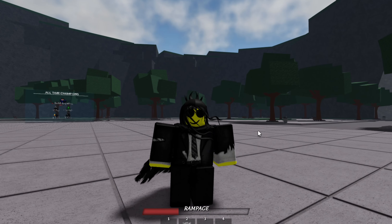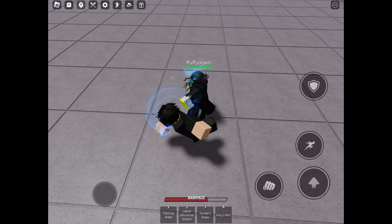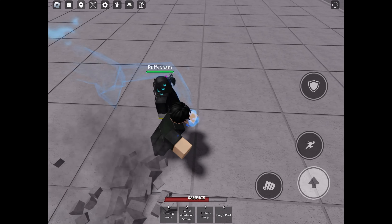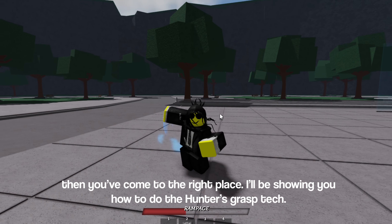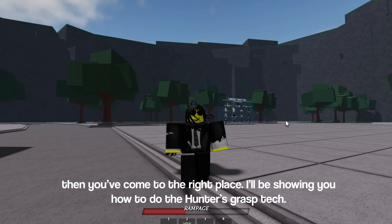Hey! Do you want to know how to do this? Then you've come to the right place. I'll be showing you how to do the hunter's grasp tech. Let's go!